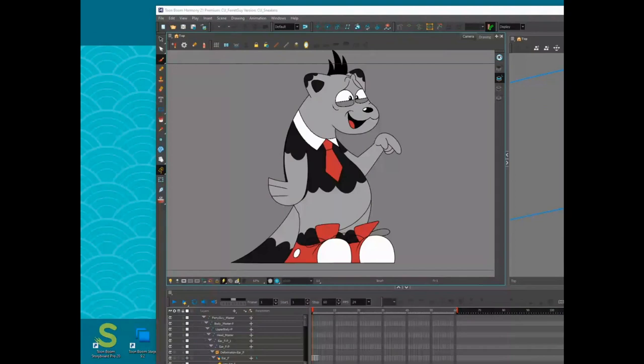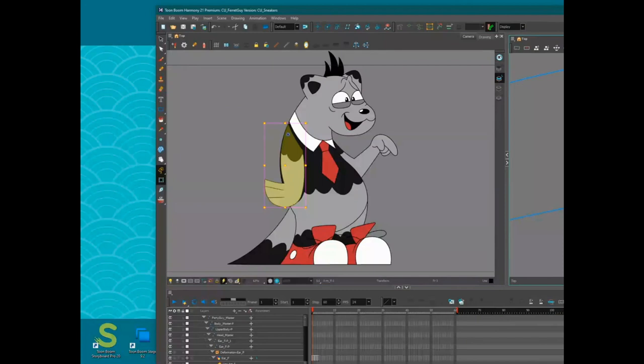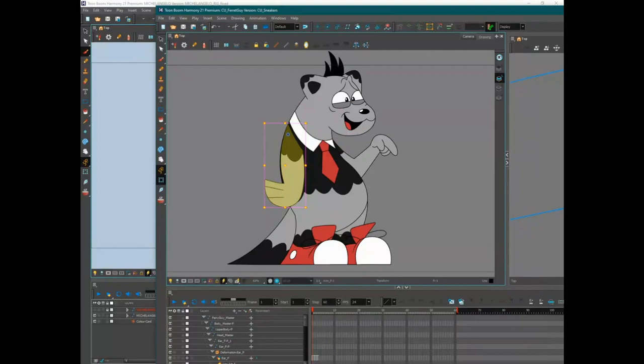If a character only appears in three shots, sitting behind a desk from the waist up with arms folded the entire time, you'd be out of your mind to rig their legs at all — even though they were designed. You'd save a lot of time by just not bothering. The arms and legs are just a single piece for this character, embracing a hybrid approach.